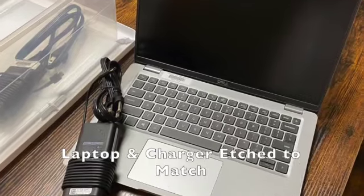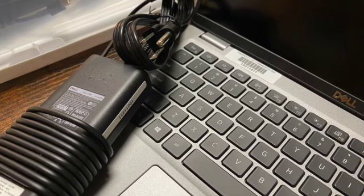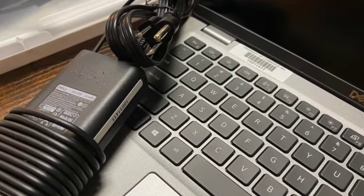The first charger is the charger that came with the Chromebook. It will have the same number etched on it that is on the laptop. This charger is for you to take back and forth to home as needed.